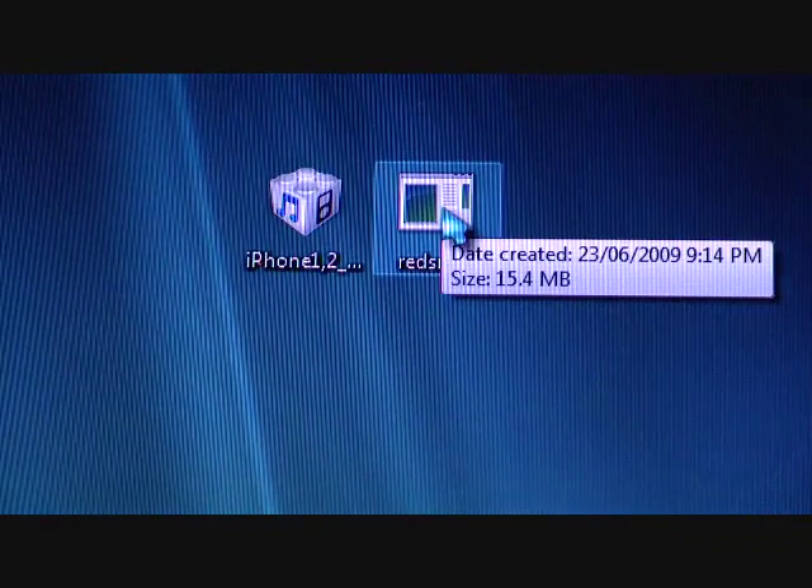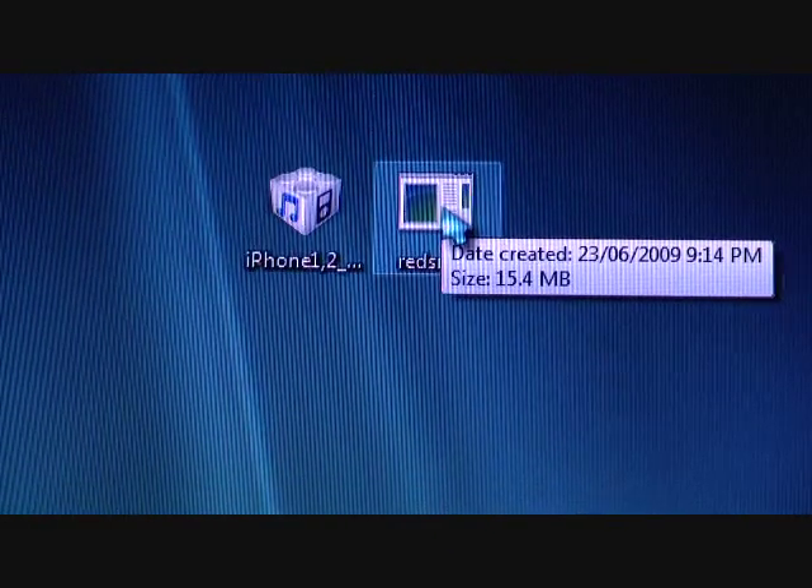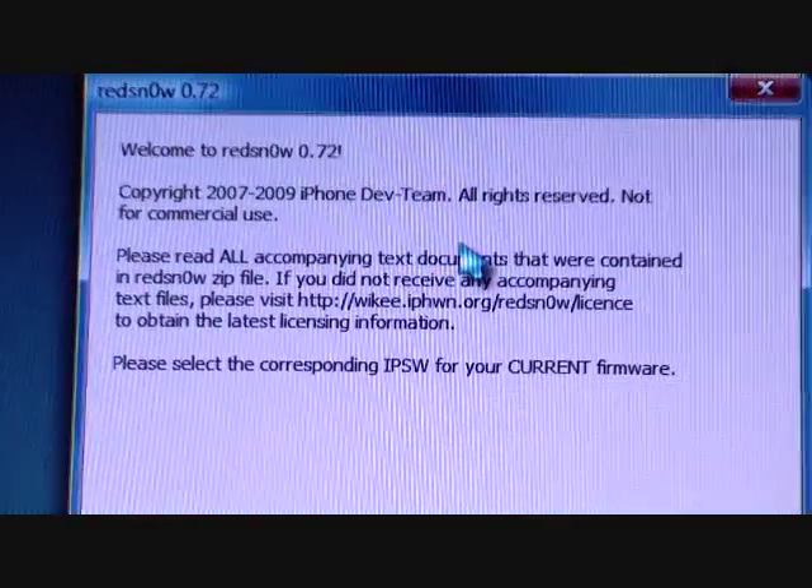As you can see, I have my iPhone right here. It's kind of locked out — I did not unlock it myself, so I have a fined iPhone but I'm using Roger SIM cards, so it is not unlockable right now. I will do another video on that too. But first, just click into RedSn0w.